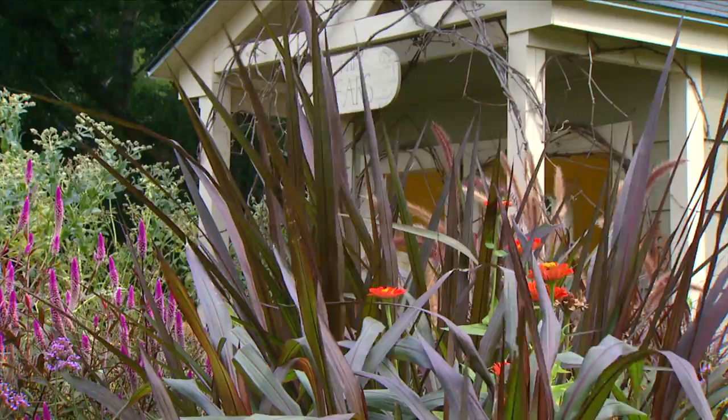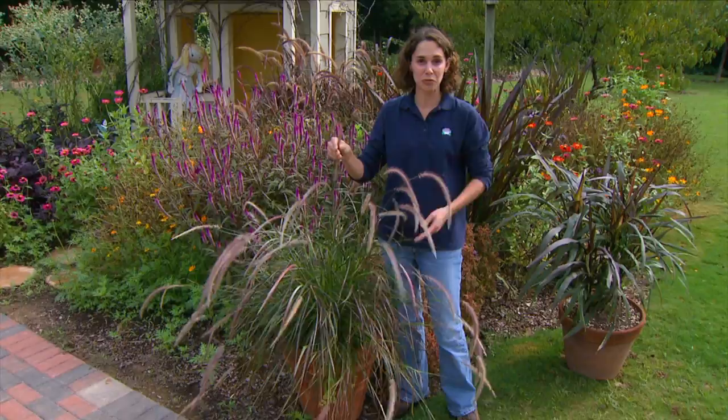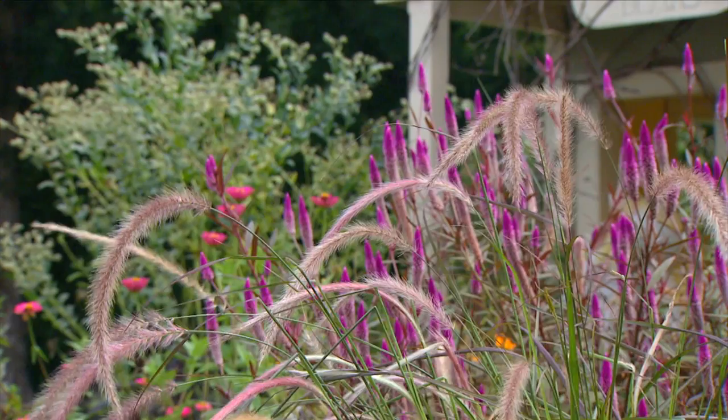One last purple cultivar — this is called Little Red Riding Hood. It was in the shade so it has lost a little bit of its color, but I really like this one because it has a finer leaf blade and it does produce flowers, unlike Prince and Princess. It has really nice flower heads that are extremely long and narrow, giving a very light appearance. All of these Pennisetums are wonderful choices for the landscape, and it seems there's one for just about every situation we could think of.